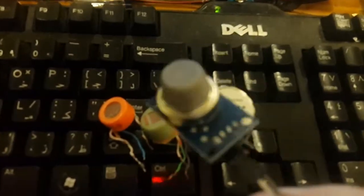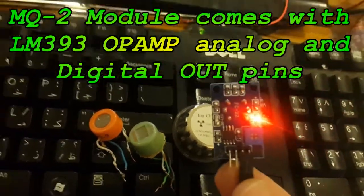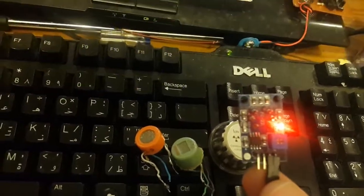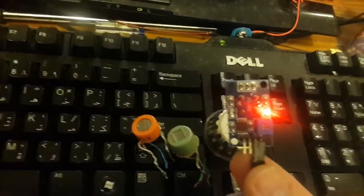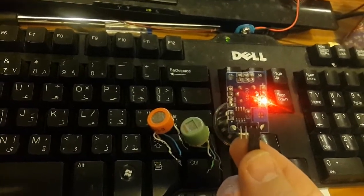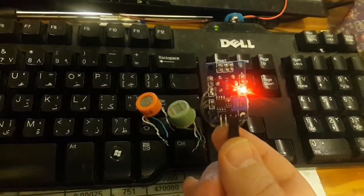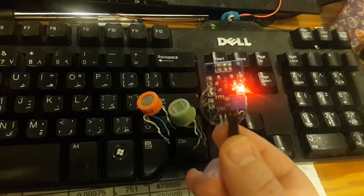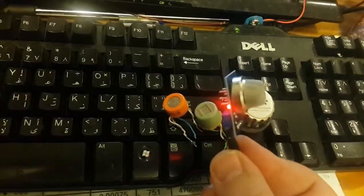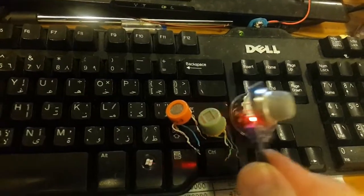This one exactly — the sensor number is MQ2. It comes as a module like that. Here is a single LED, and the other LED on the left side is an indication LED. As soon as that LED turns on, it means that electro smoke is near the sensor.